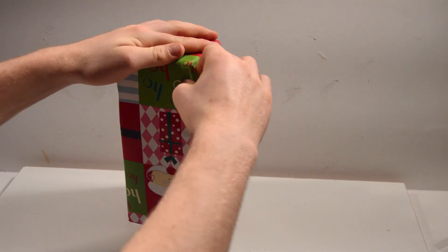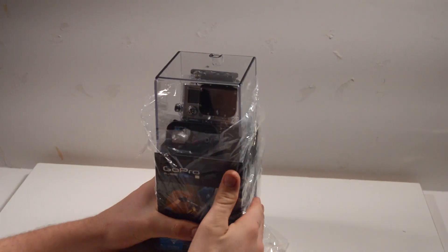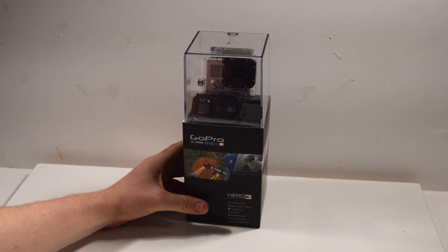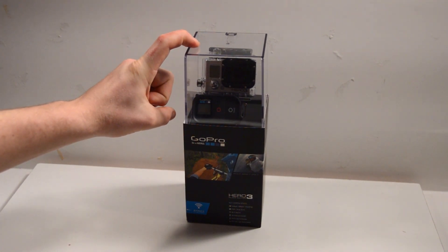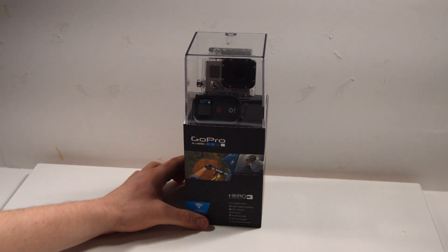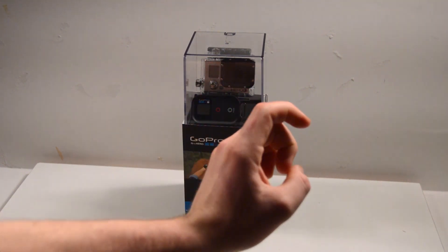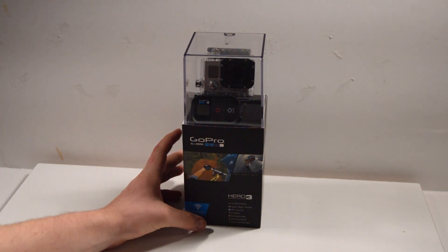What I've got here is a brand new Hero 3 Black — it doesn't need to be black, any of the new Hero 3s with Wi-Fi enabled will work for this. The idea is we're going to very carefully take the camera out of the box, charge it, update it, and then put it back. But we'll leave the Wi-Fi on. I don't know the standby time of just Wi-Fi yet, but I'll post that as soon as I know.